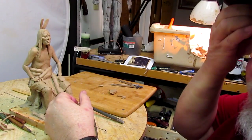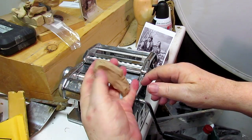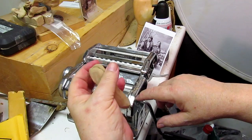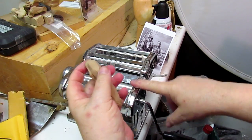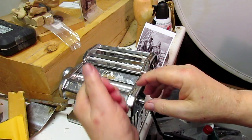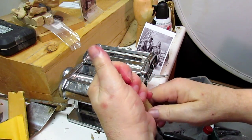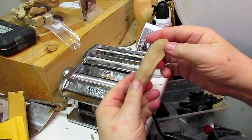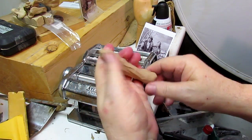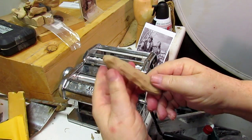I told a young lady down in Texas — Teresa is her name — she got a pasta machine because I recommended it and she's been having trouble with it: bubbling, double layering, and all that stuff. That's because the temperature of the clay has to be almost perfect. Right now this is lukewarm — just soft enough to work, not too hot, not too cold.